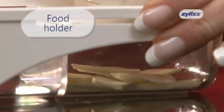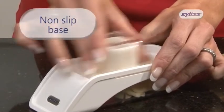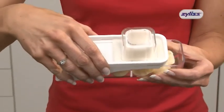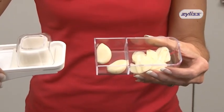It also features a food holder for safety when slicing, along with a non-slip base for stability. The convenient storage compartment means you can store garlic either prior to slicing or to keep it fresh once it has been sliced.